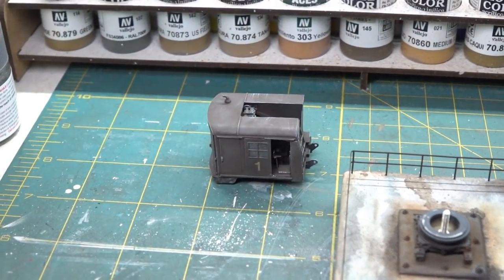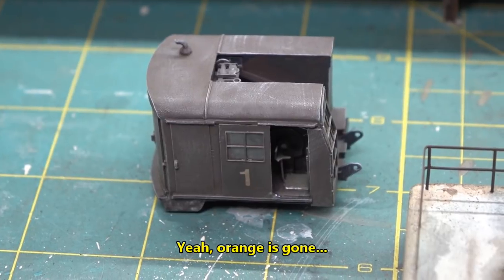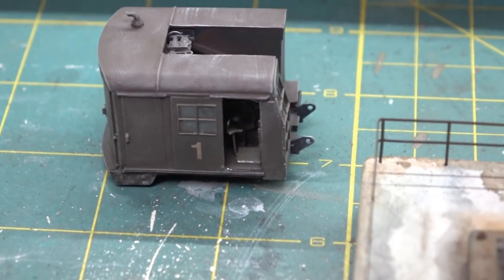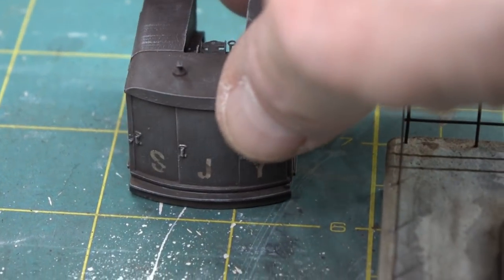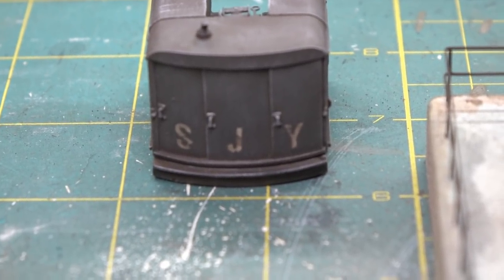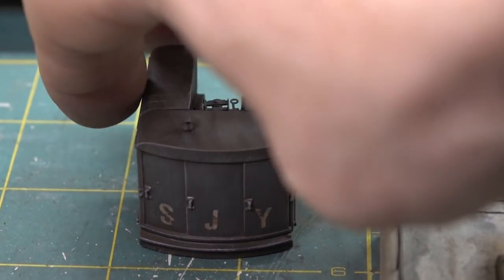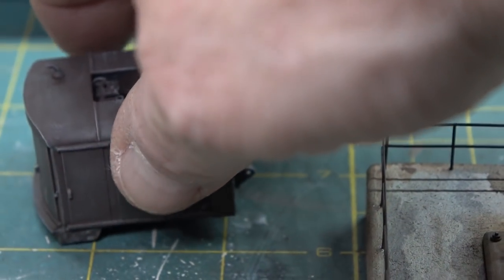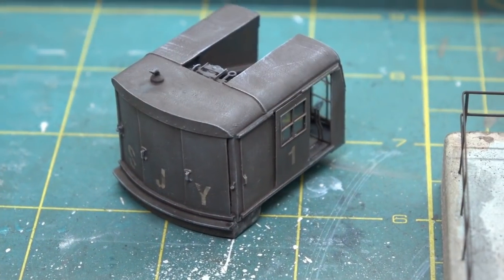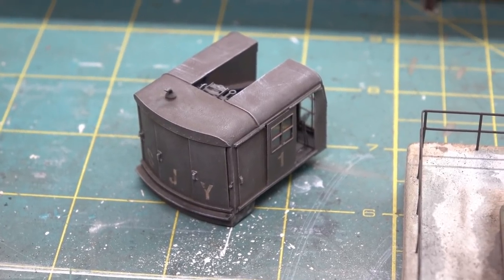The cab is done — I'm calling that soup. I put some washes on it, and there's a number one on it. On the back side of the thing, you can see Cletus wrote 'SJY' for the SJ Yoko company — that was Cletus's idea, he just had to have that on there. This is pretty much good to go. I'll let it set up overnight with the wash on it, and I did come in and dry brush it — probably really hard to tell, it's very subtle.